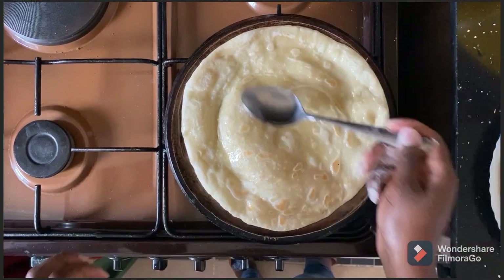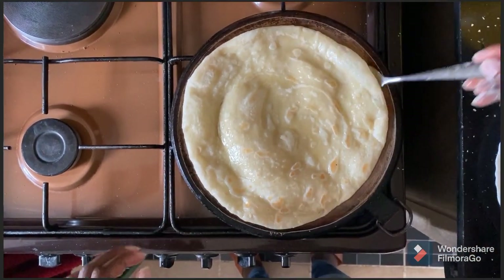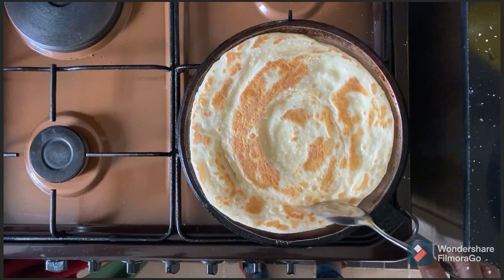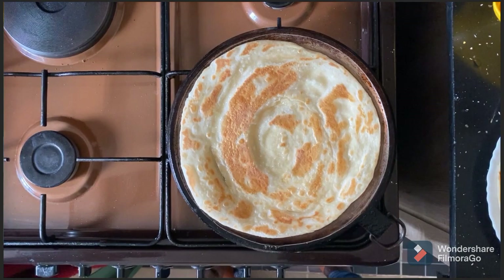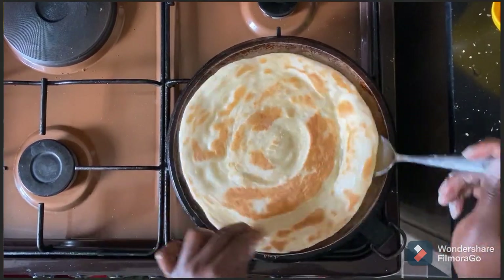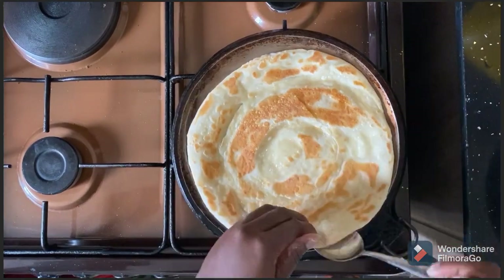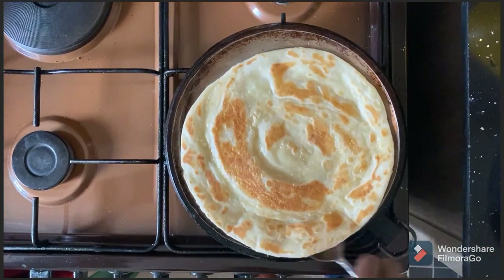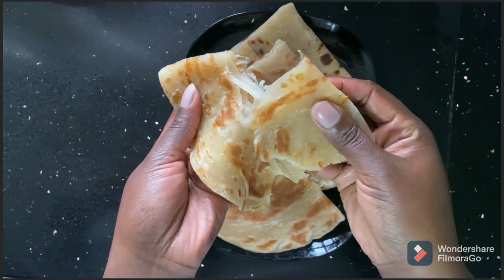Keep checking as you turn — just like that. By now the other side of the chapati is well cooked. Flip it — wow, see that golden chapati! As the other side is cooking, keep turning and checking until your chapati is well cooked on both sides.